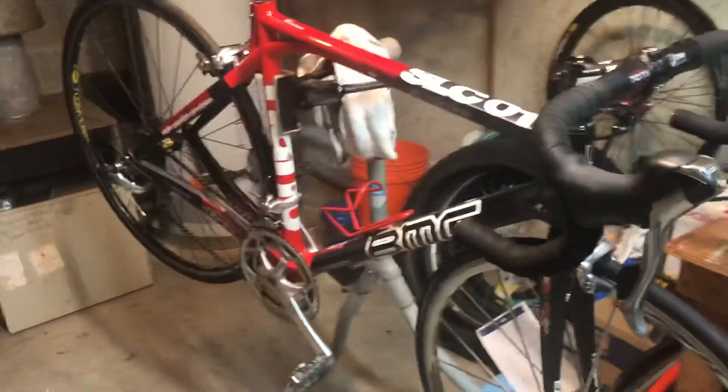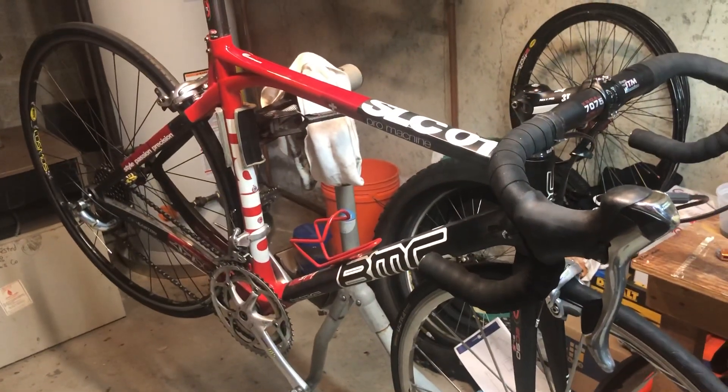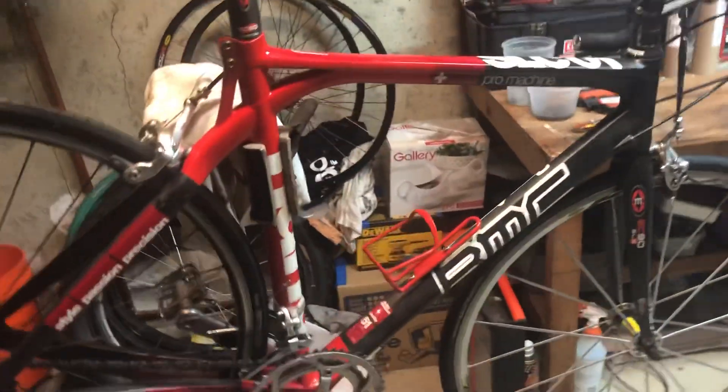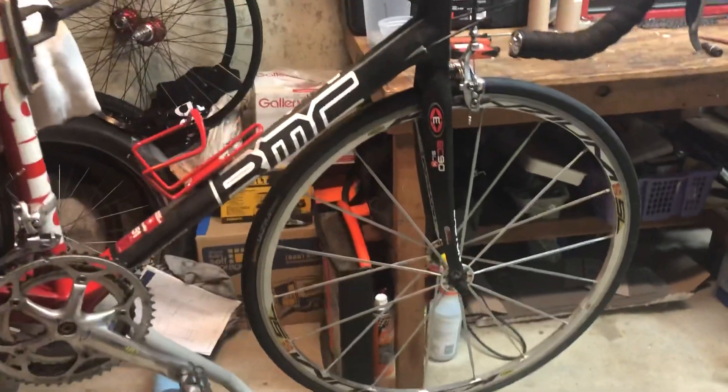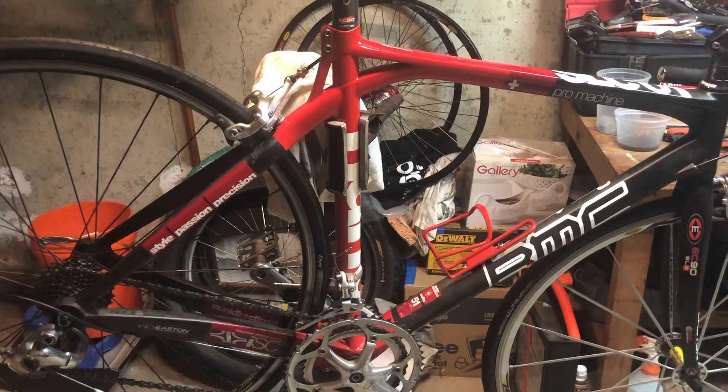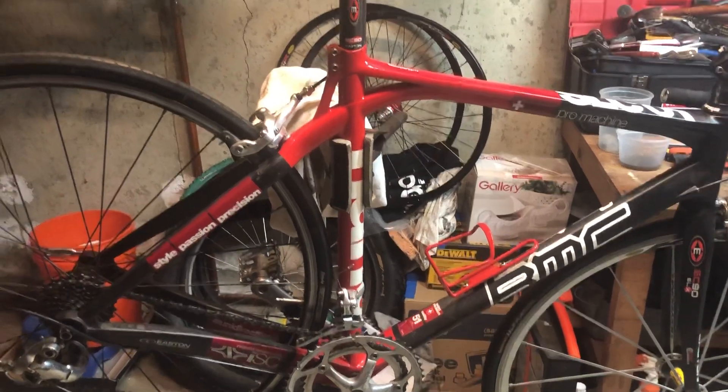Right now this is what it is. This is a 2008 BMC Pro Machine, the SLC-01. I originally built it up with Campy Chorus and those Zerri MSL wheels that I still love. But just over the years it got stripped and ripped and put back together a little bit.